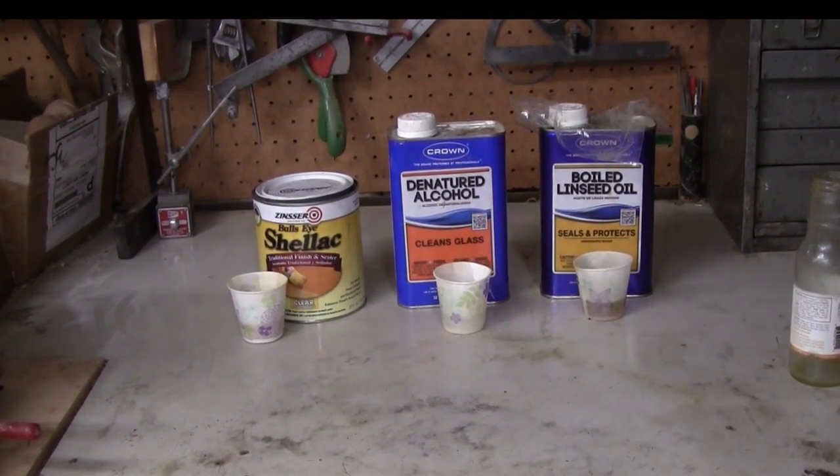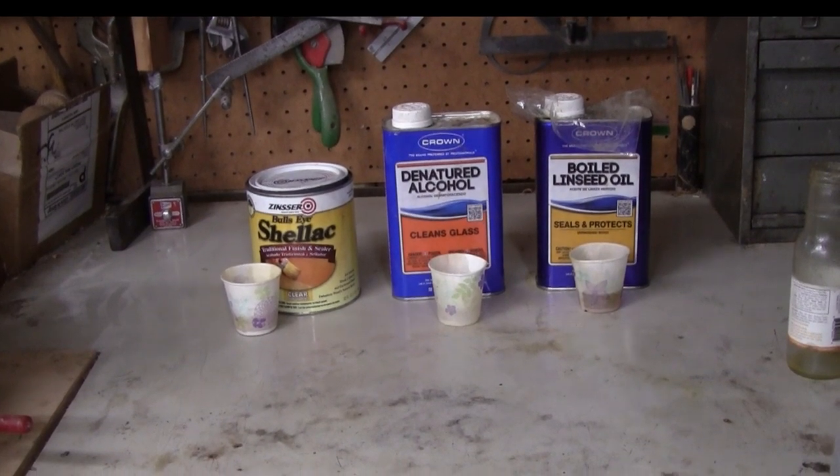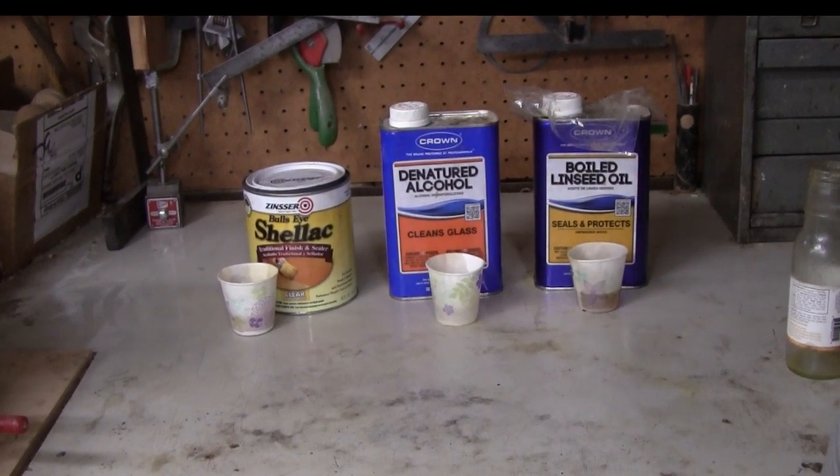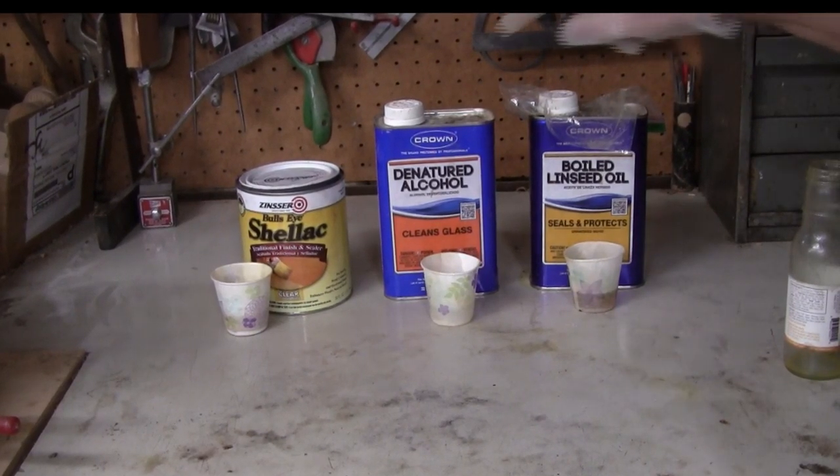I've been asked a number of times how I make my friction polish and would I make a video of it. So that's what I'm going to do. It's very simple to make — it involves three ingredients.